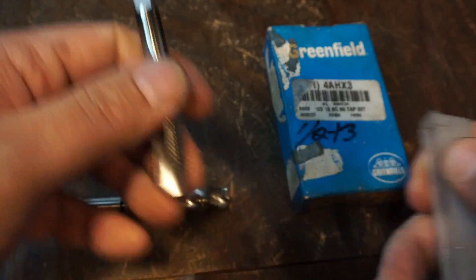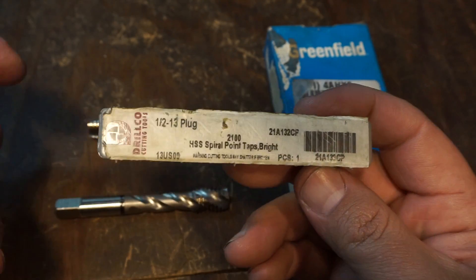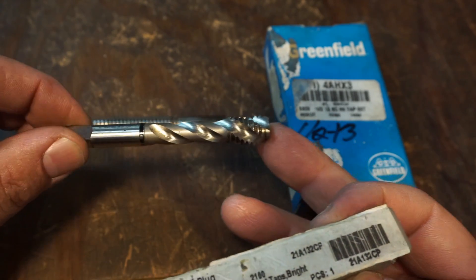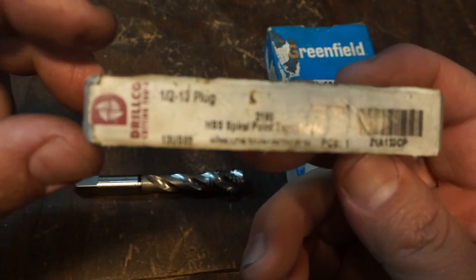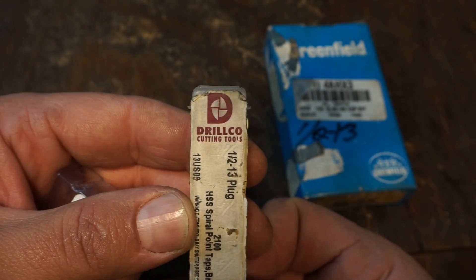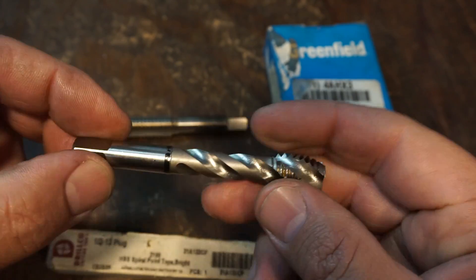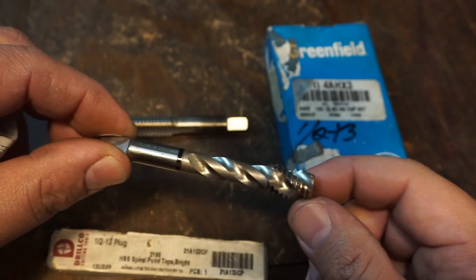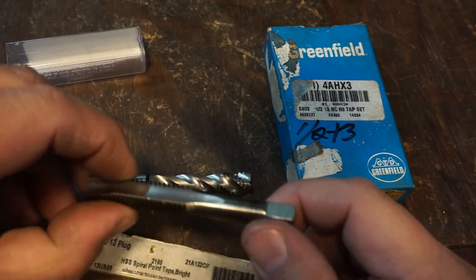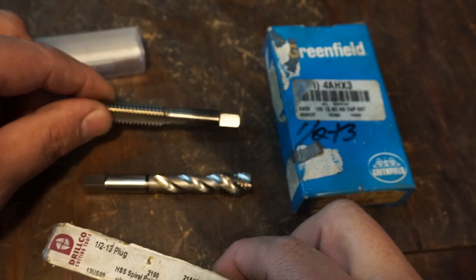While I'm showing this, I have a lot of guys ask what brand these are. Here's the spiral fluted tap that I've been showing in the videos recently. The brand is Drill Co, and these are stamped Korean-made, but they seem to be very good quality. Some of the stuff by Drill Co is made in USA and then they have an import line as well.